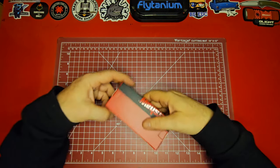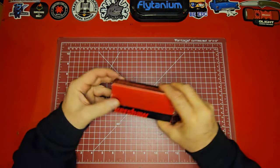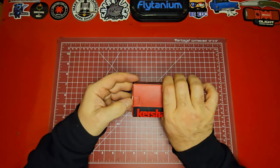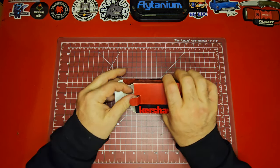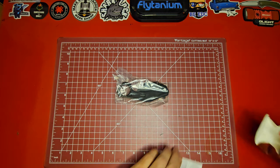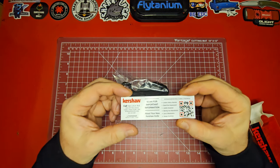Switching to a top-down view for a closer shot. We are unboxing the Kershaw — it's called the Outlier, and like I said, I had never heard of one of these, which truly makes it an outlier in a lot of ways. Wow, check that out!